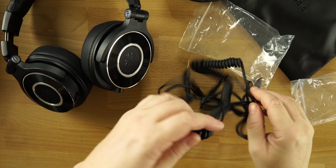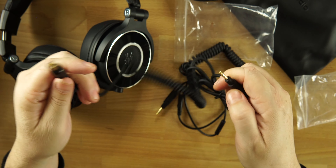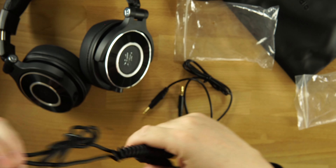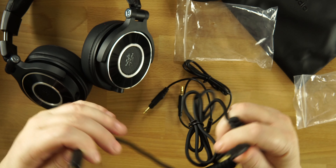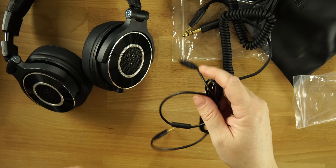We also get a very long 3.5mm to 6.35mm cable — or quarter-inch cable, whatever you want to call it. So if you want to use these headphones with an audio interface, instead of using an adapter, you're going to be able to plug it right in using this cable.